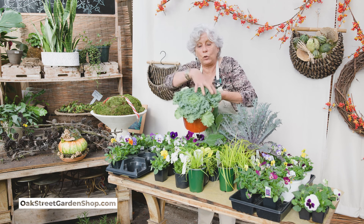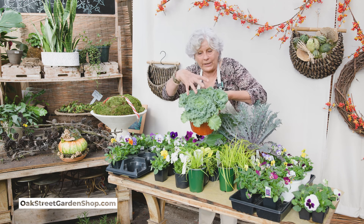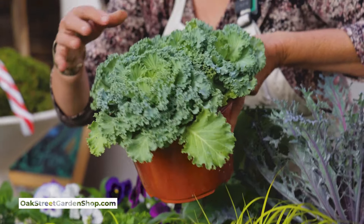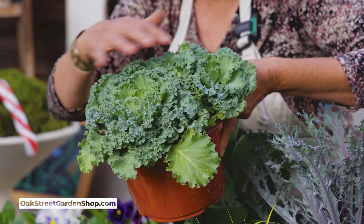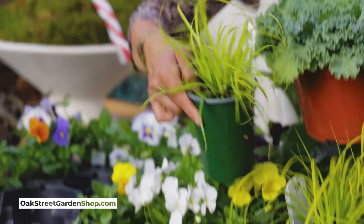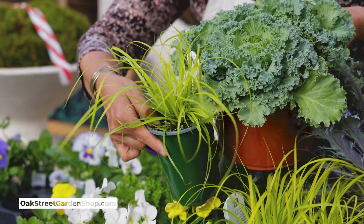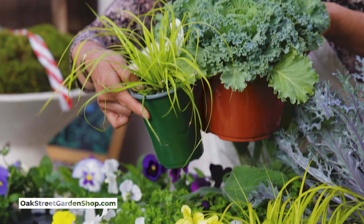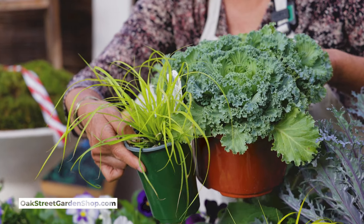Then there's the kale that's more bunchy — it's really, really cut and tight. This is actually three little pots in this pot. You could add the chartreuse of the carex with that white, and do white violas or white pansies with that. It would be a really beautiful, simple pot or bed.